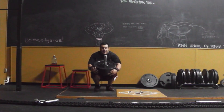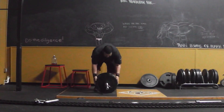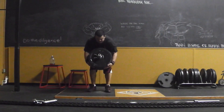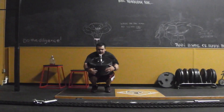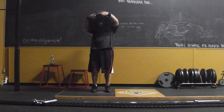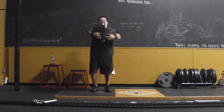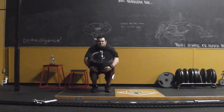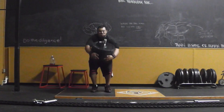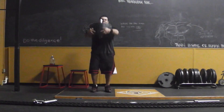Tomorrow I'll do some sumos, some trap bar off a block, and the farmer's deadlifts — so it'll be a compound day. Looking into what supplements I'm gonna order — gonna keep it simple: some creatine, vitamin D3, glucosamine. I might also try some glutamine and see if it has any effect on me. Anyways, I'll see you tomorrow in the next video.